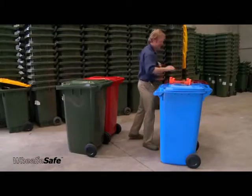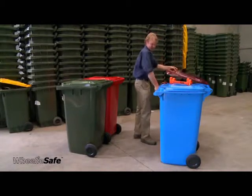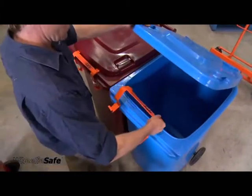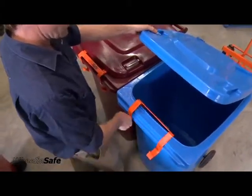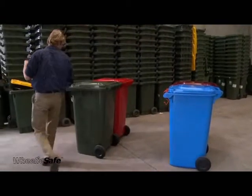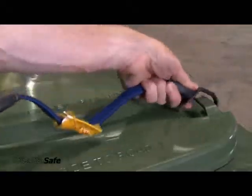Place two equal sized bins side by side and position a loading bracket in the centre of the leading edge of each bin. Position the second two bins to be lifted in front of the first two bins. Attach the flat bungee strap from the outboard handle.